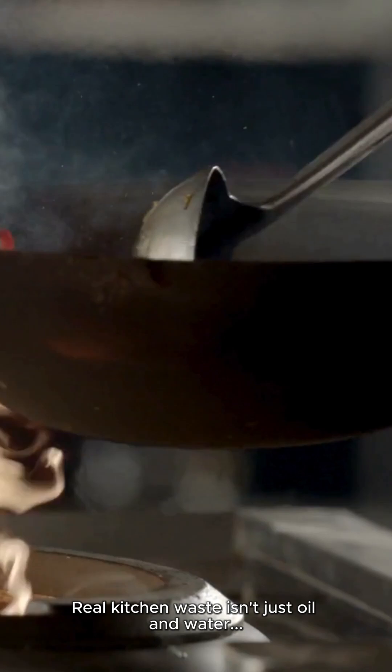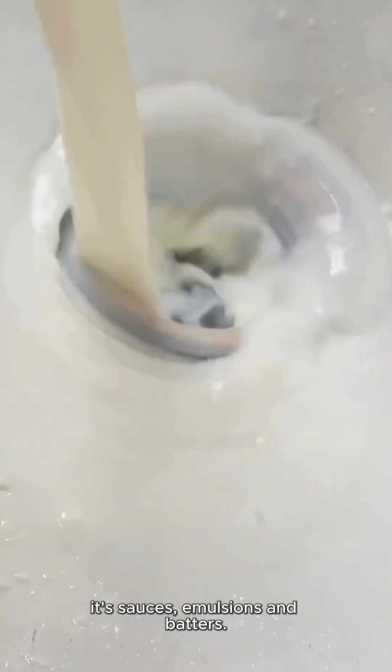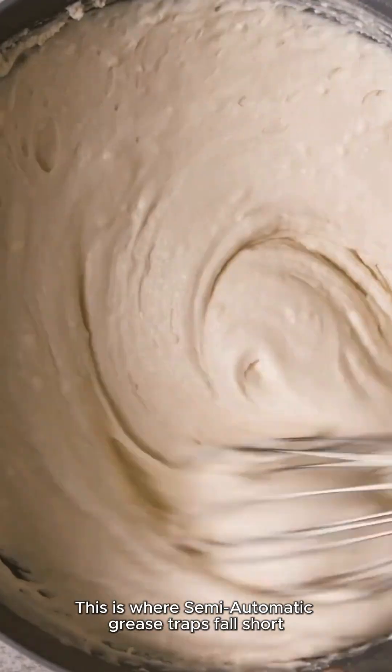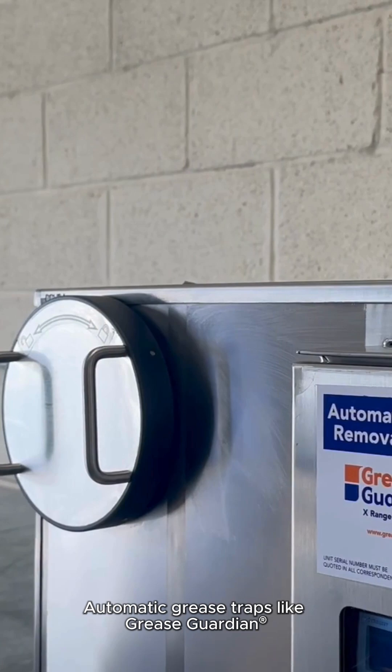Real kitchen waste isn't just oil and water — it's sauces, emulsions and batters. This is where semi-automatic grease traps fall short. Automatic grease traps,